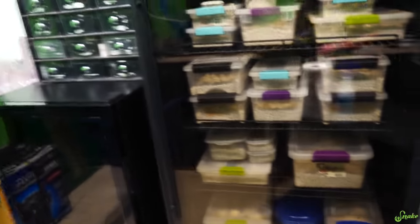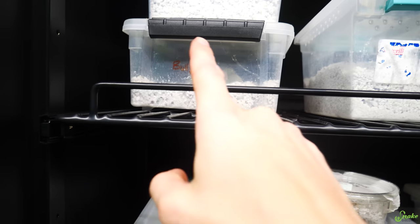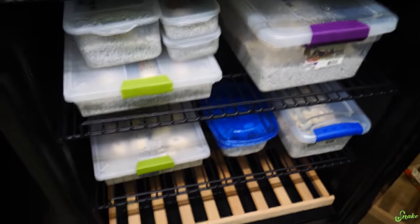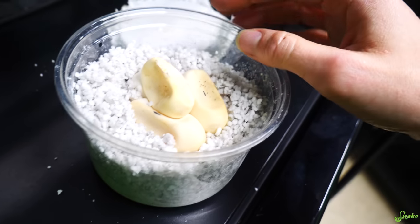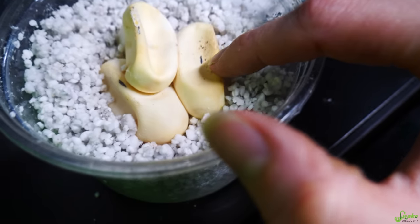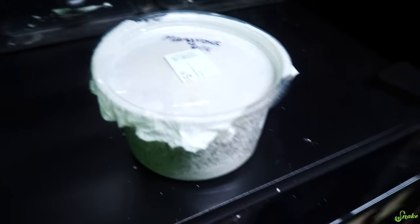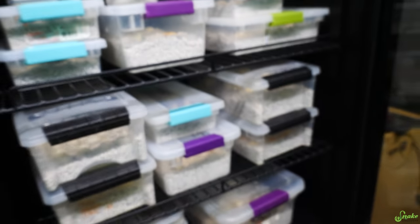The eggs belong to all sorts of different snakes. These are Blue Beauty rat snakes — those were laid when we were on vacation, I haven't seen those yet. The mangroves laid more eggs too, but I don't know if they're going to make it. They're really dented. Basically, they laid them and hid them, and since they're mildly venomous, our staff doesn't dig around much to look for eggs. They were probably laid two days before they were discovered.